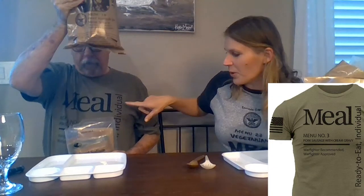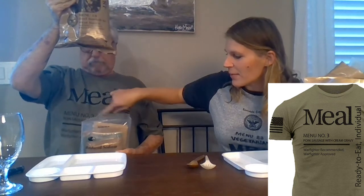Welcome to VNB TV. I'm Bob the Veteran, and I'm Heather the MRE Blonde. Look at our t-shirts! I had to make one — they didn't have one in my size. It says menu number three.